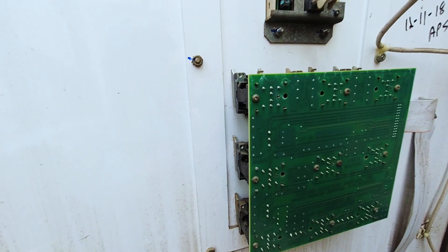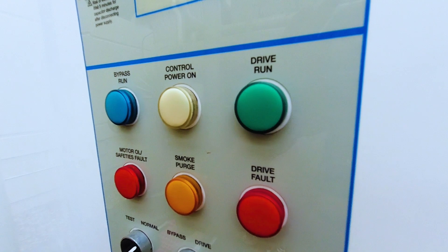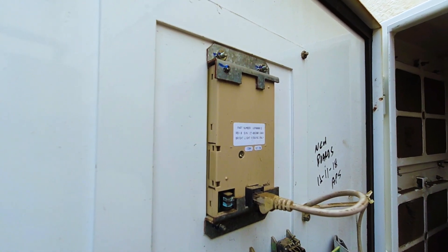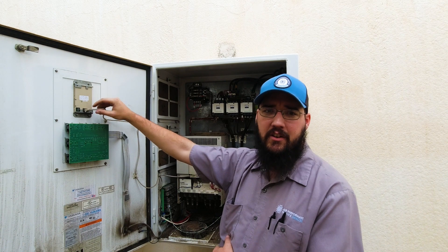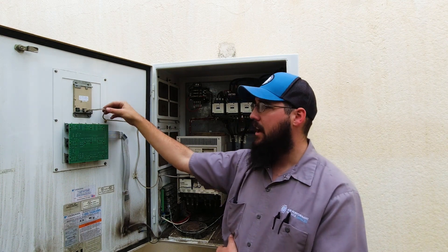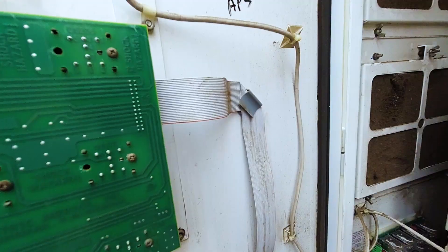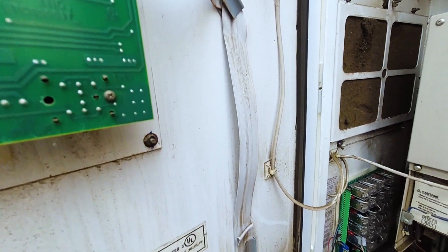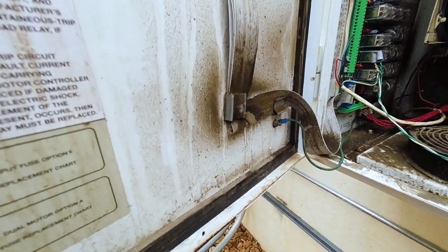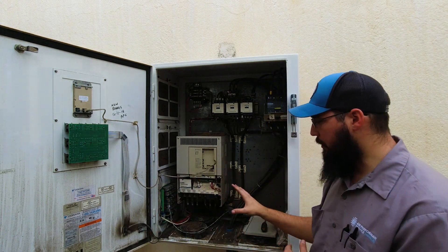Now that you're inside the drive, let's go over some basic components. This board here is your interface module for all your indicator lights and switches to control the drive from the outside of the panel. This is the interface display itself on top. What we want to pay attention to is that the cables and mounting are secure and look okay — there's no damage to the cable, it's not deteriorating, and it's not showing any signs of wear. We also want to be very cautious with the ribbon cables to ensure they are in good condition, with no wear and tear that could cause issues down the road. Make sure all mounting looks good.